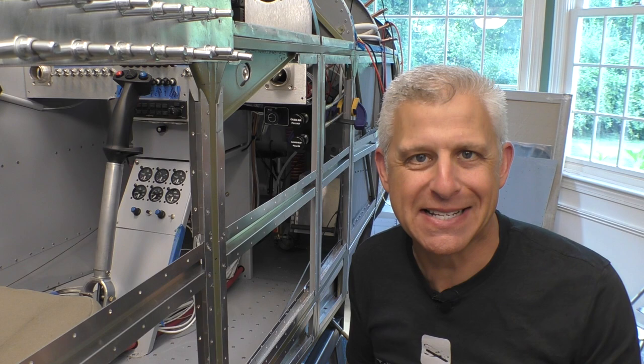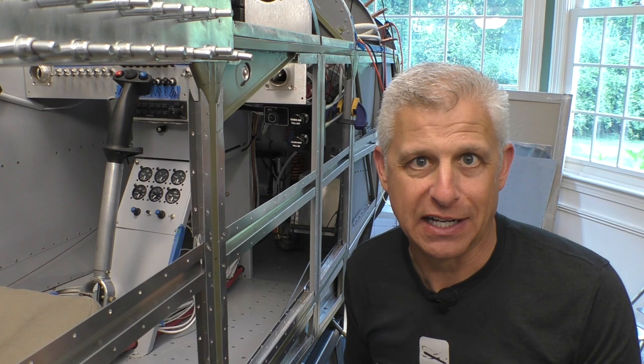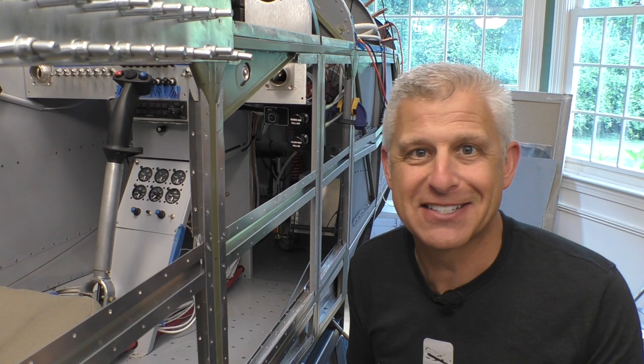Today I'm very excited — we're going to work on a very cool section of the build: the emergency fuel shutoff and the emergency gear extension. We have to get all these in place before we can finish closing up the fuselage and start putting things on the gear.